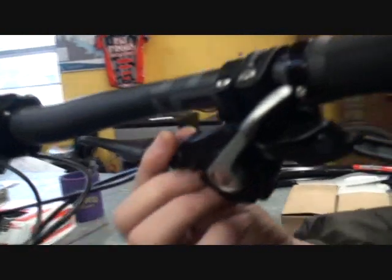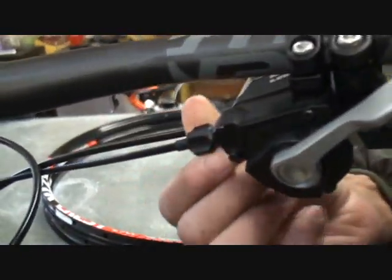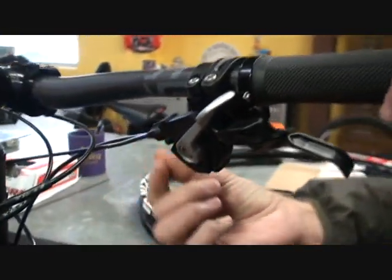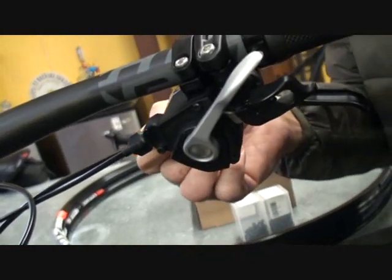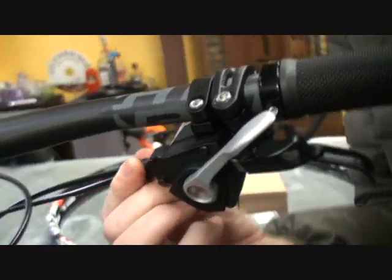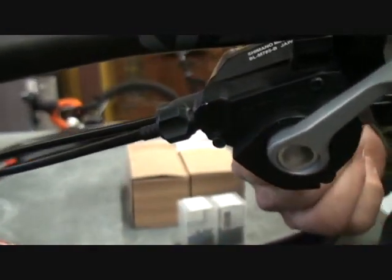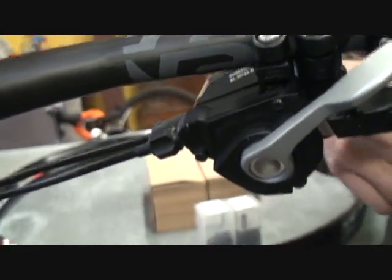I see people grab it and turn it like 10 or 12 clicks. Do we just do one little click at a time? I would do two or three at a time and then see if that corrects the problem. If it doesn't, go the other direction two or three. Now, which direction — if we go clockwise, what does that do to the cable? It makes it tighter. So if I want more slack, I go counterclockwise. Right.